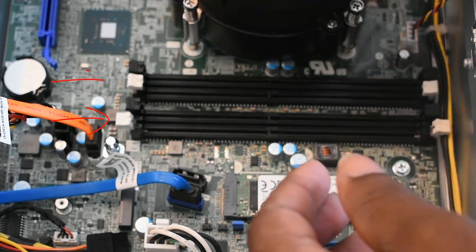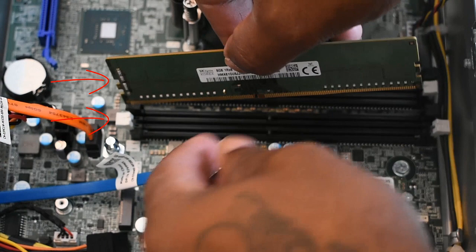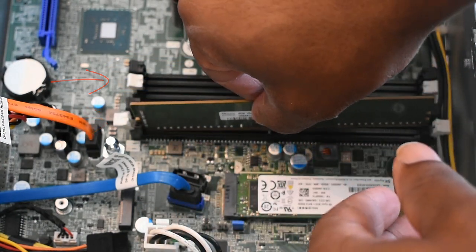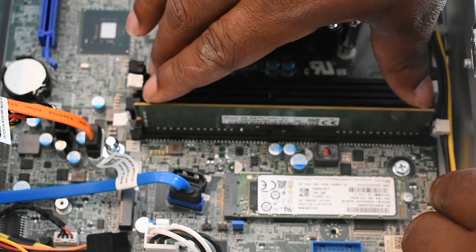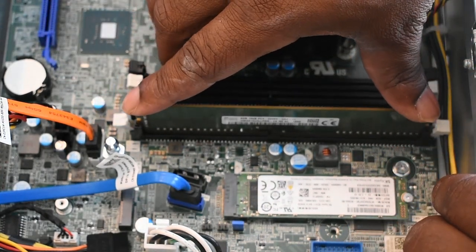Make sure you line up the gaps when installing RAM, because you can damage the motherboard if you install it the wrong way. Put a good amount of pressure down to get it to click.